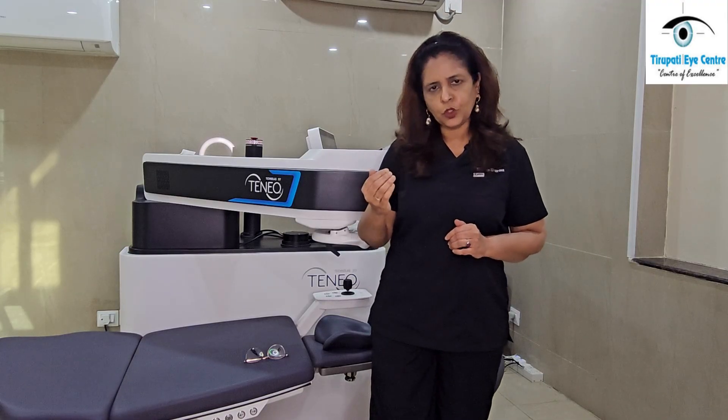It gives the best possible results in the safest manner. The safety aspect is very, very important whenever we talk about LASIK. Now if we talk about plus powers or hypermetropia —